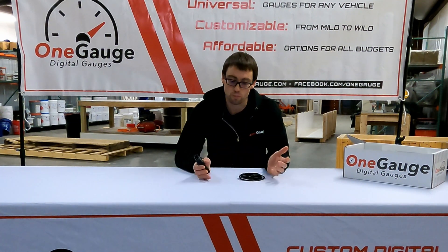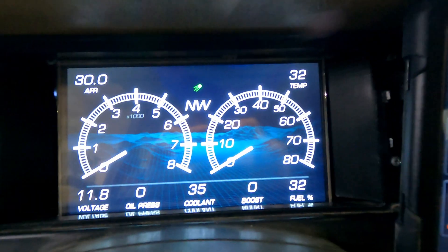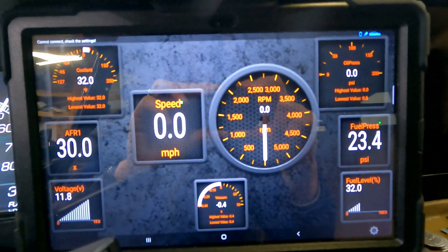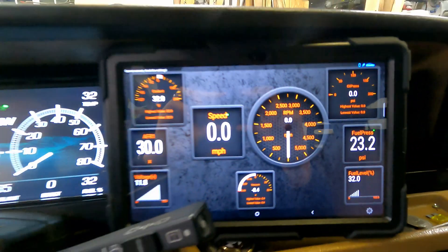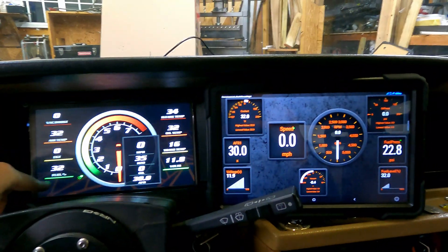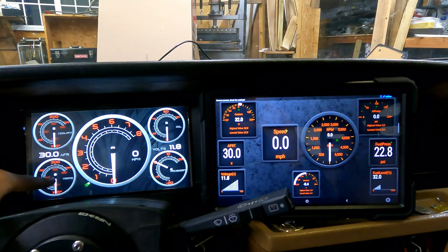You'll notice that there are a few gauges left out. Things like fuel level and oil pressure are big ones that people ask about often. Oil pressure, fuel level, and other readings like that are not standard OBD2 readings. That means every manufacturer uses different codes — it can vary by vehicle and by ECU — so that's not something that we typically provide.